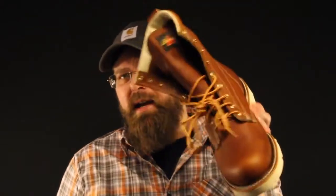Thorogood does a really good job with their insoles — they always have. It's their made-in-USA ultimate shock absorbing insole. It's comfortable, it'll take a beating, and it will last you the life of the boot. Six months from now you're not going to be pulling it out wanting to put a new one in — this thing's going to last till the boot is dead.